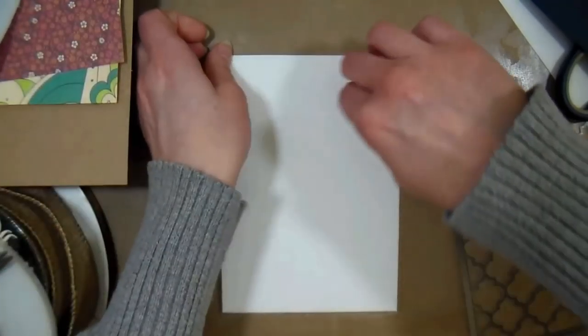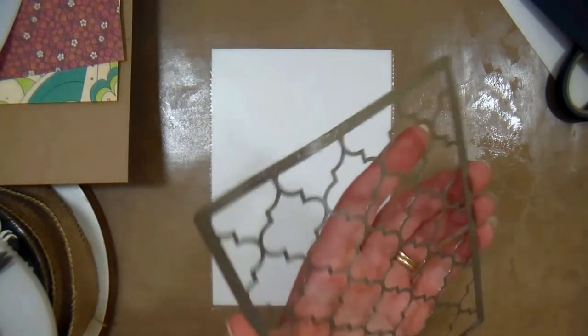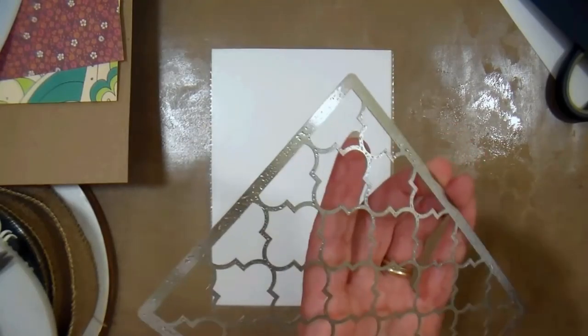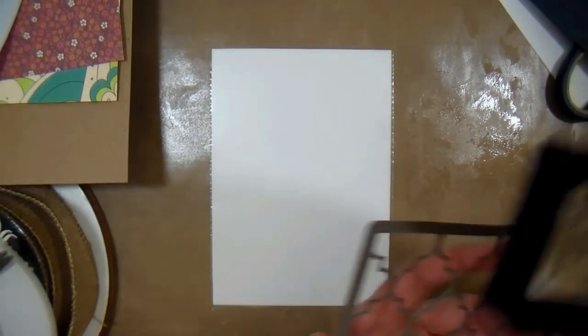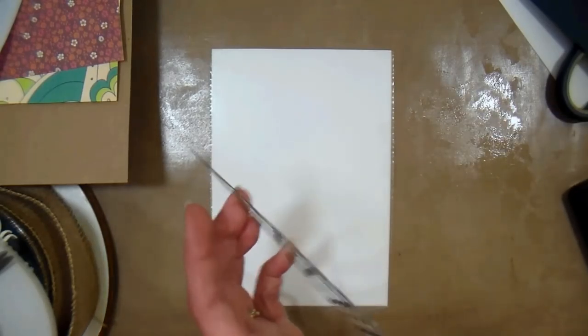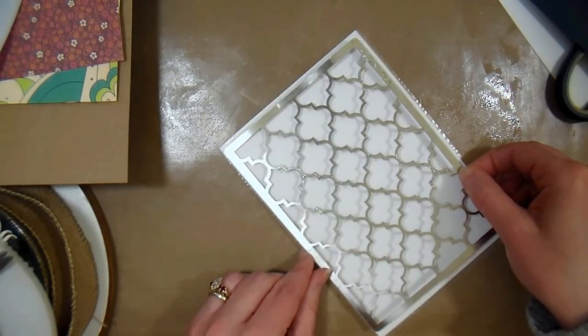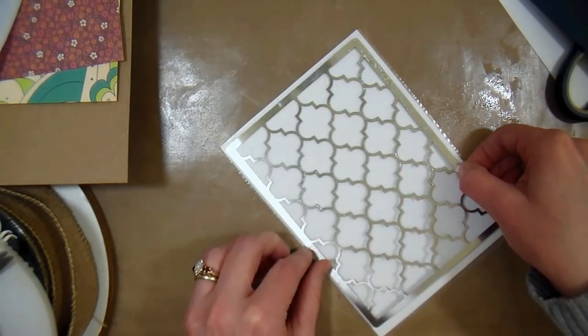Now we're going to be placing a stencil down so that we can do some selective embossing, but before you put your stencil on to your cardstock, you want to give it a good coating with embossing ink, glycerin, or you can use some coconut soap mixed with a little water. Basically you want to make sure that it is not going to stick permanently to your adhesive sheet.